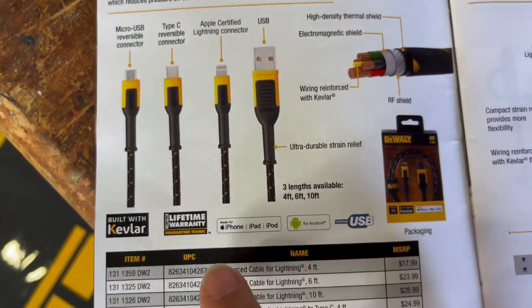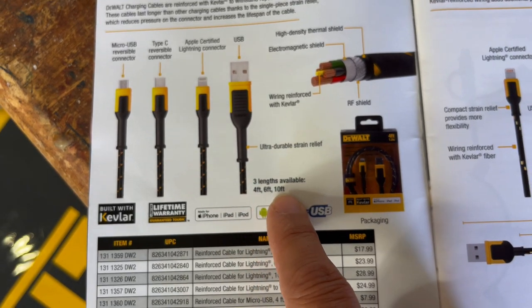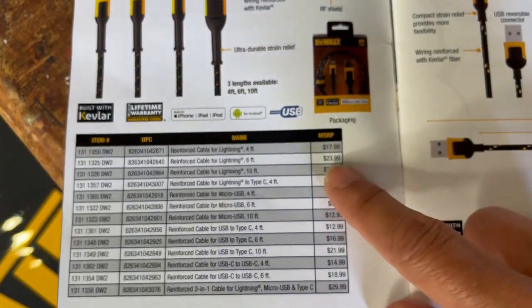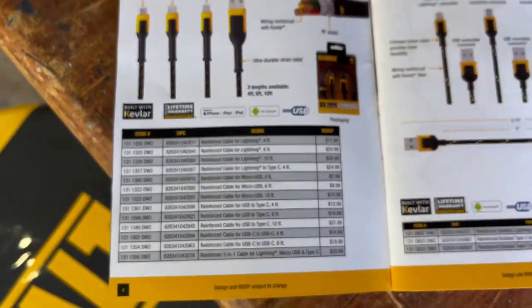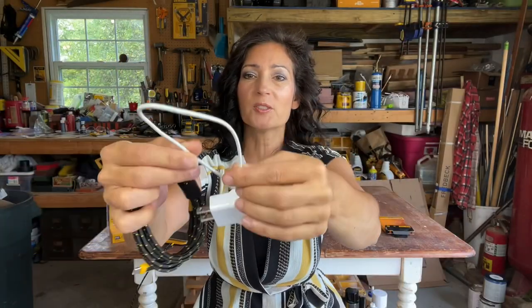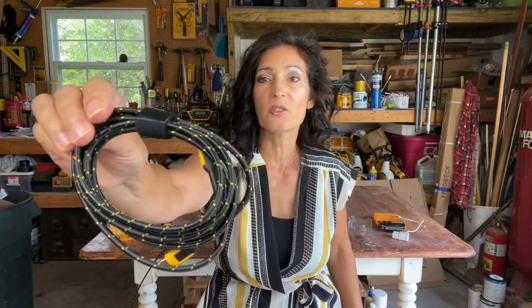They have all different types and sizes. There are three lengths available — four foot, six foot, and ten foot — and there are all these different variations and types. They range in price from $17.99 to $29.99. This is a good demonstration of why this cord is more resistant to breakage from bending and flexing versus a typical cord — like the one that came with my iPhone. Those get bent and then you can't get a connection, and that's why. This is what goes into the DeWalt kind.